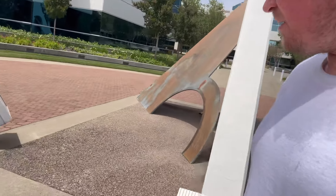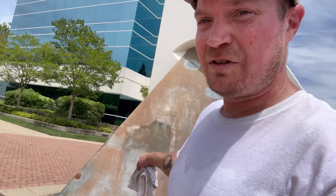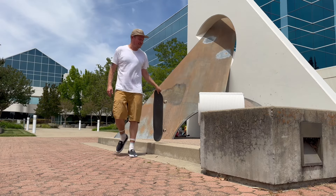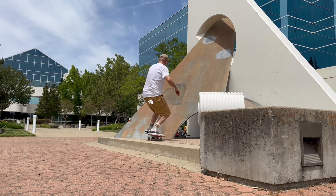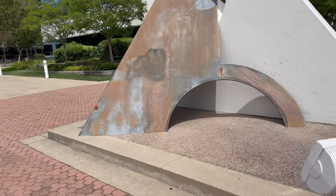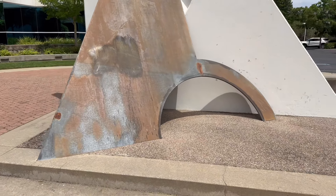Holy shit, I'm hot. I wonder if there's any way I can hit this side — I've straight up slammed into this thing trying to hurry up, so I'm kind of scared of it. But what do you think this thing costs? I guess we could do a ride-up to fakie — let's do it.